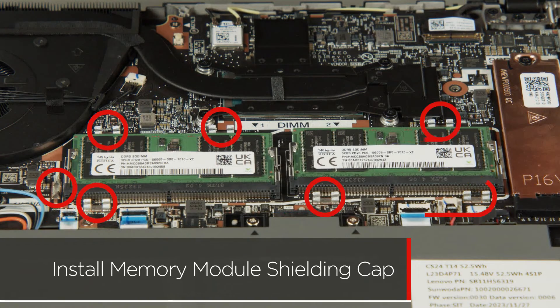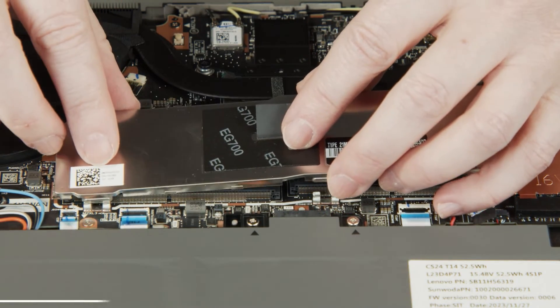Insert the edge of the shielding into the clips around the memory modules on the system board and press down to secure it.